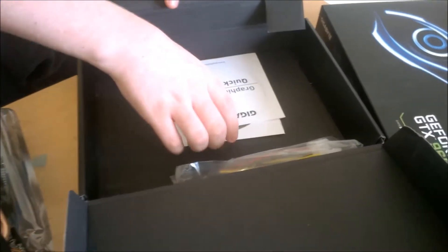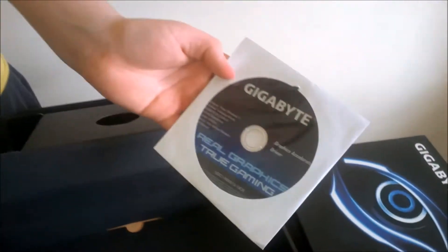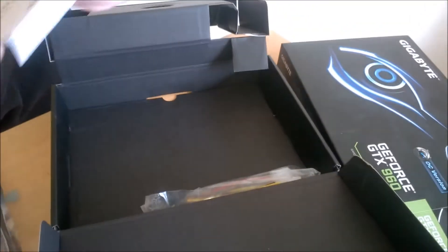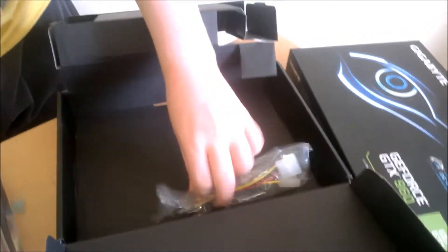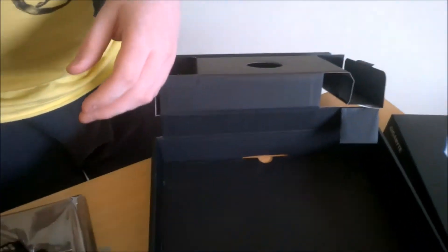Put the card down on the anti-static bag. You have your quick guide and your driver disc — though you should just get your drivers online. And then we have a Molex to 6-pin adapter. Another thing to say is this card only has one 6-pin.